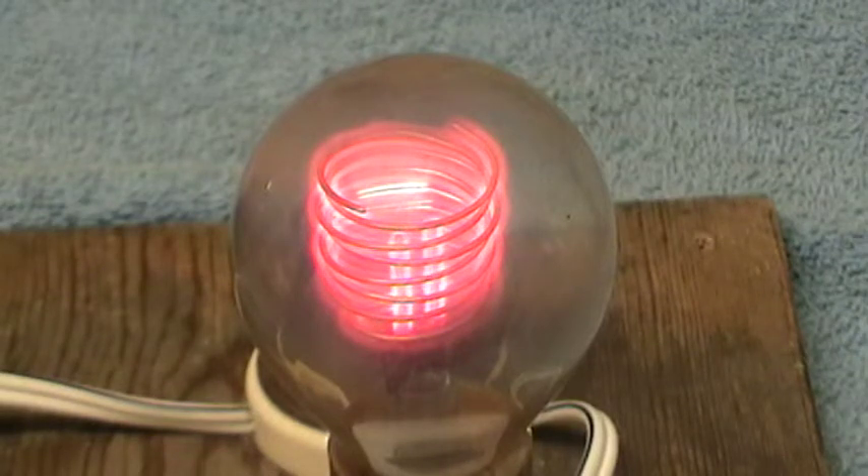This time we have a neon by Philips, showing the characteristic double helix that they use.